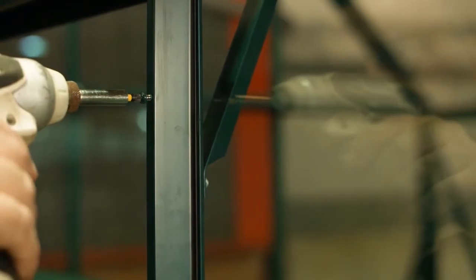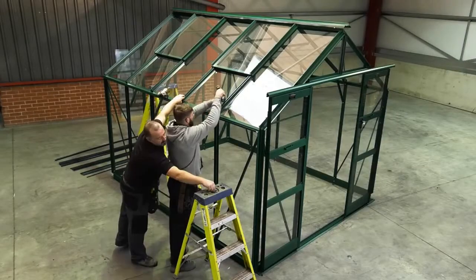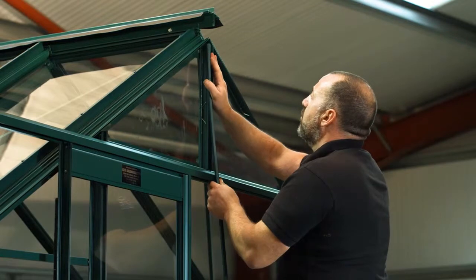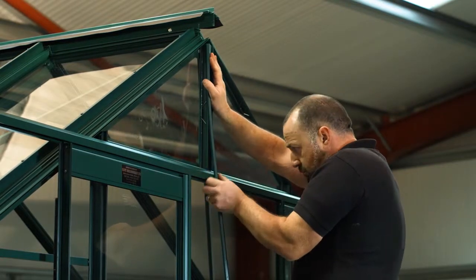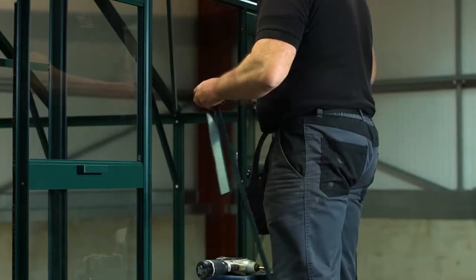Ensure the rubber fin of the half cap is fitted into the glass. Single glazing bar greenhouses have glass on both sides of the bar, and so the capping used is a full cap with rubber fins on both sides. For single glazing bar models, full capping is also used on corner bars and vent profiles.